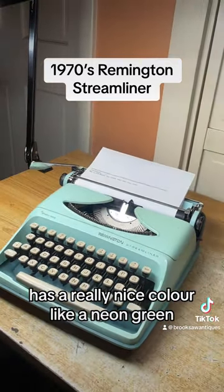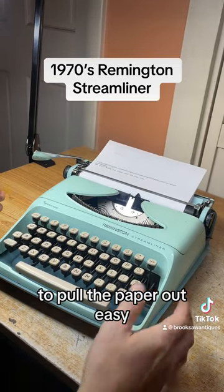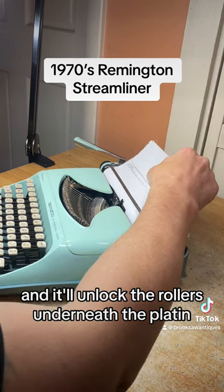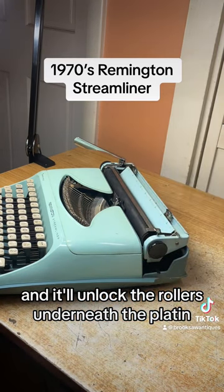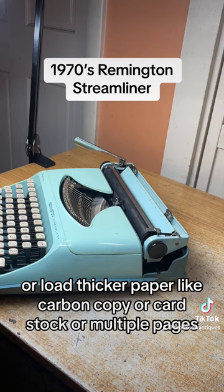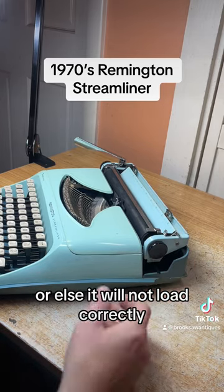It has a really nice color, like a neon green. To pull the paper out easy, you just flip this switch forward and it'll unlock the rollers underneath the platen, allowing you to pull the paper out easy, or load thicker paper like carbon copy, card stock, or multiple pages. Make sure you flip that back before you load the next page or else it will not load correctly.